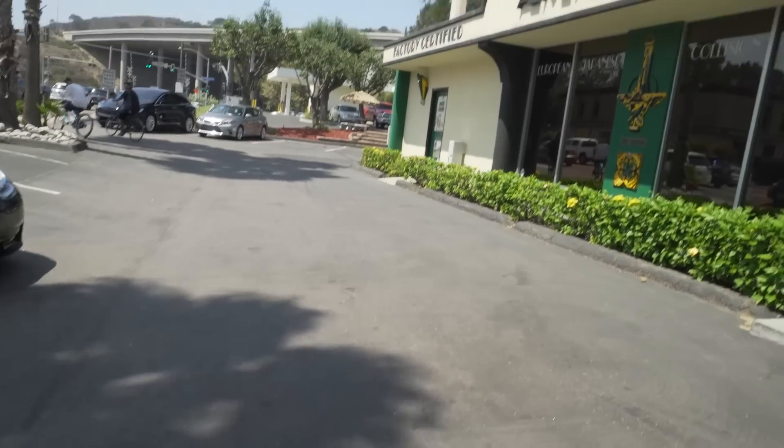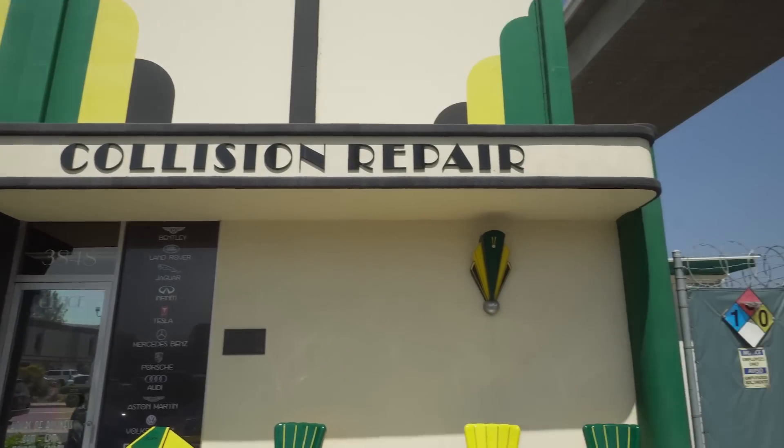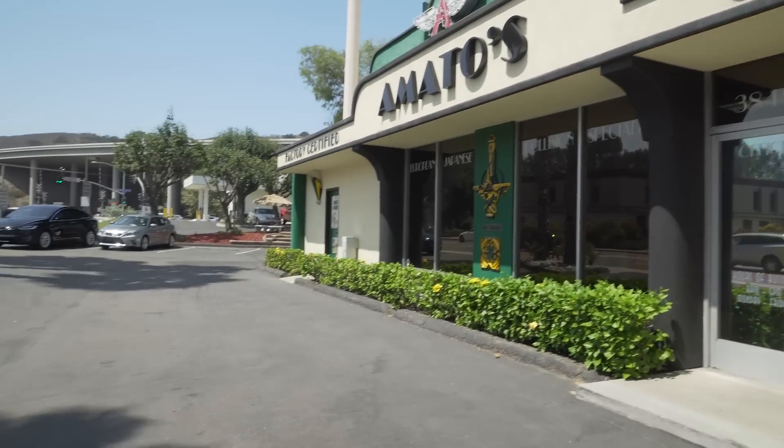I'm here at Amato's in San Diego. Gonna drop Tes off. Hopefully we'll have good news — it won't take as long — but these are apparently the best guys in town to be doing this stuff. They've been doing it forever, so fingers crossed this goes well.